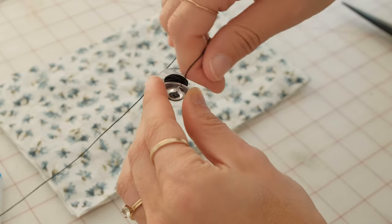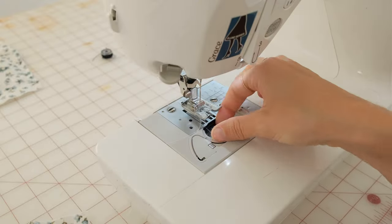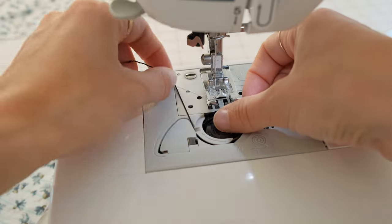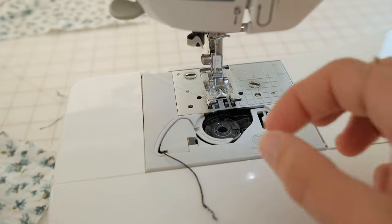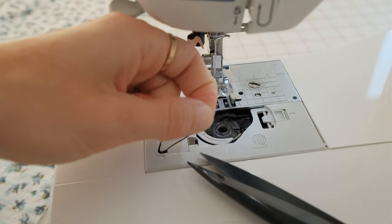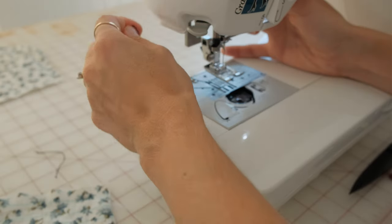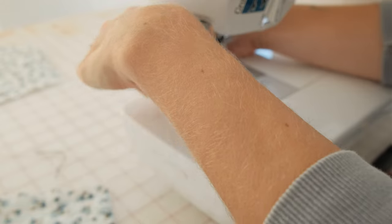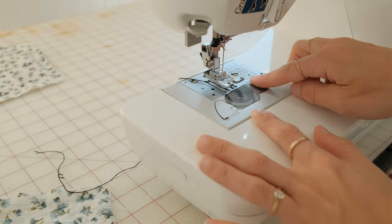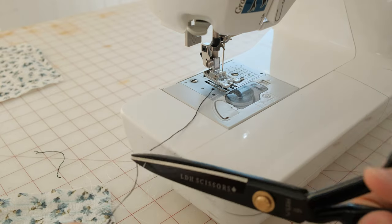Now insert your bobbin into your machine, and again you're going to want to be careful not to pull the elastic too tight. Thread the top thread with the elastic thread on the bobbin. Pull the wheel towards yourself and this will naturally connect the threads together, and you can pull the elastic thread through the top of the machine. Now change the stitch length and tension of your machine — I made mine a little bit wider.